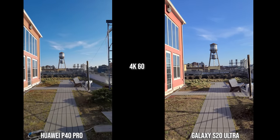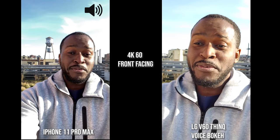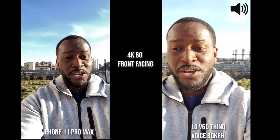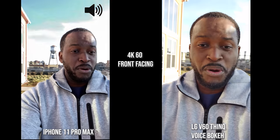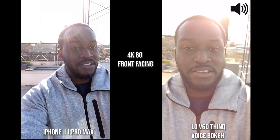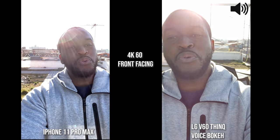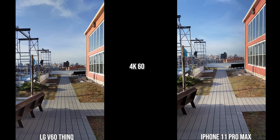Now we've switched over to the LG V60 ThinQ and the iPhone 11 Pro Max. You're going to see how they handle video walking with the front-facing camera at 4K 60. The LG has three different audio modes; what I'm using now is called Voice Bokeh, which focuses on my voice directly so it should sound better than any of the other devices.